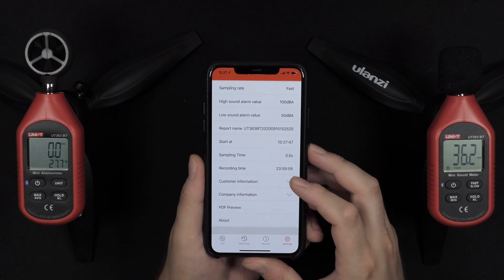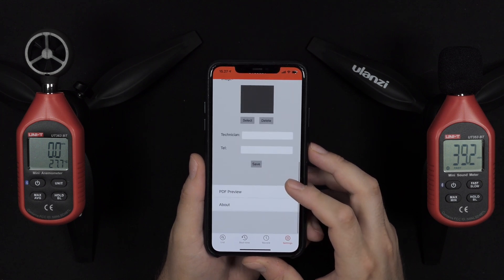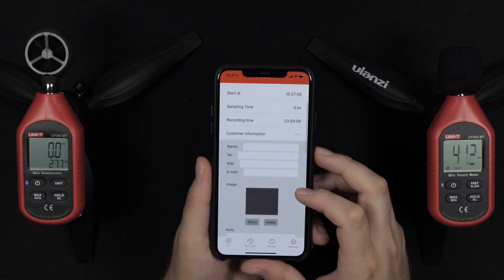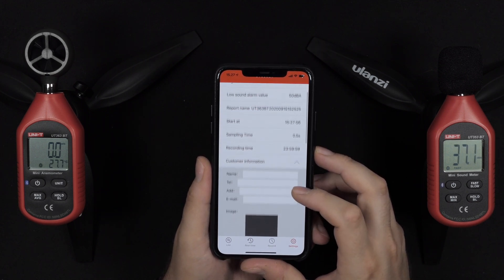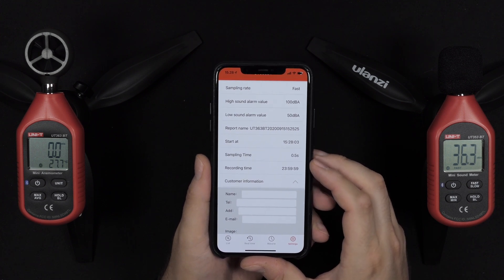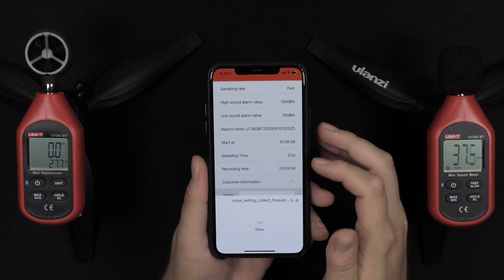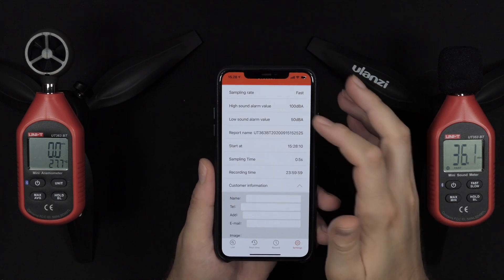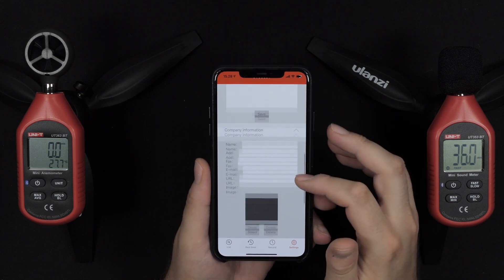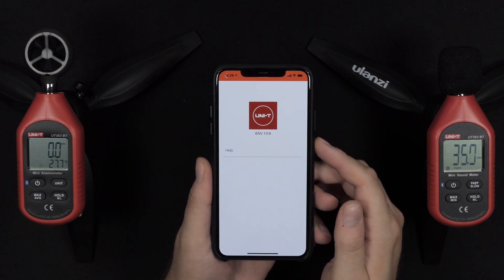Definitely a great app, but with those little quirks I talked about, it is working. The same setup applies for the audio or volume level meter — you can set everything up in the app that you can set on the device itself. For instance, if you want fast or slow update speed and a high sound alarm value, you can get an alarm if the volume meter registers over 100 decibels or whatever you set it to.